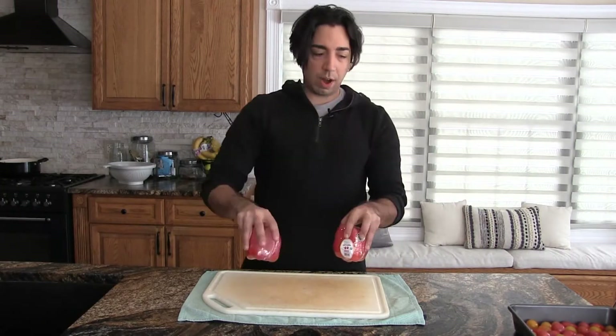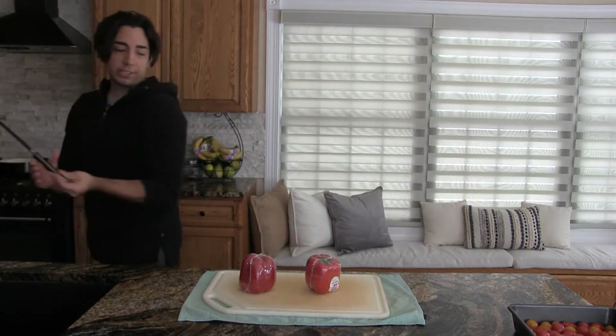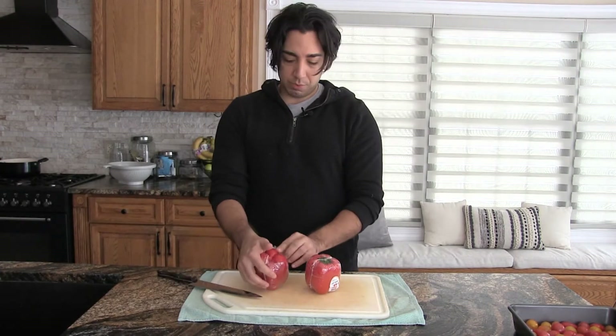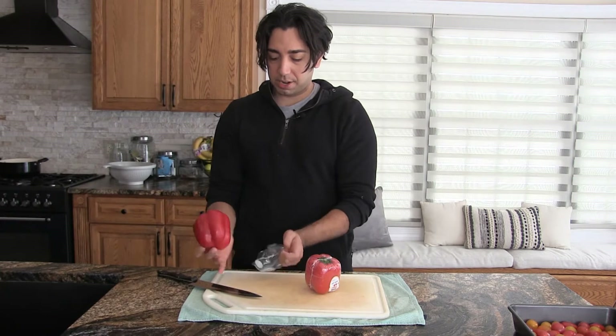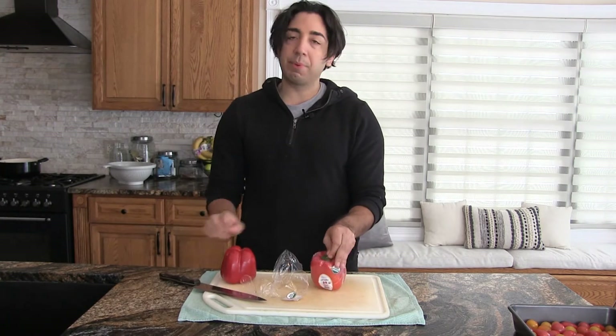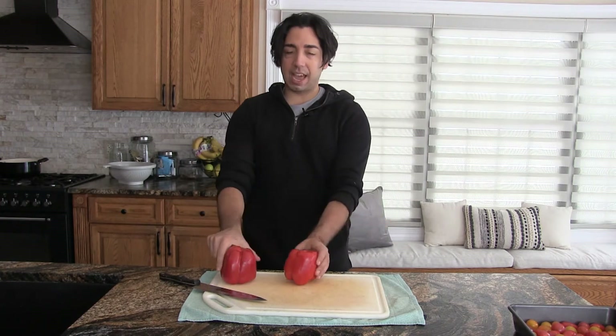Now we're going to put in two red bell peppers. You don't have to do that - do whatever you want. Now if I was a little more patient I would probably peel these, which is another thing I'm doing in my culinary program - kind of a fancy thing people do in fancy restaurants. But I'm not feeling particularly fancy today, and the point of this is a quick one pot meal, so why would I spend time peeling?